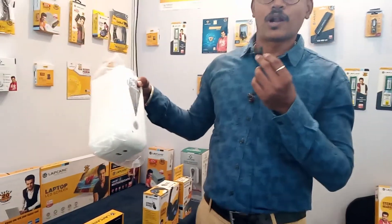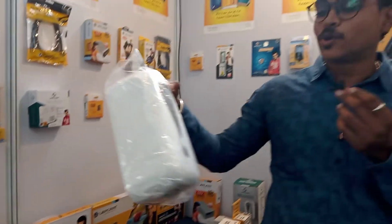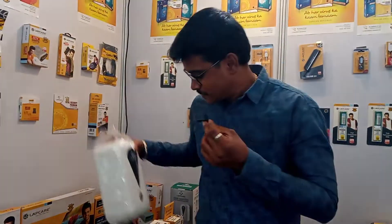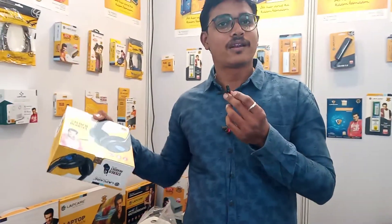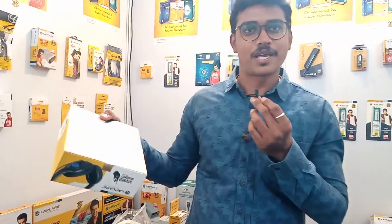And then my headstand — when you use the headstand, it's an automatic type, so we can use the microphone. Headphone with mic — it's for an online class, so you can use the headphone with mic.